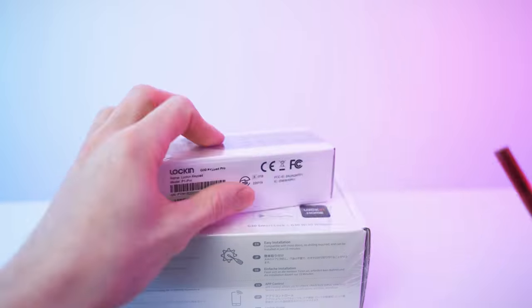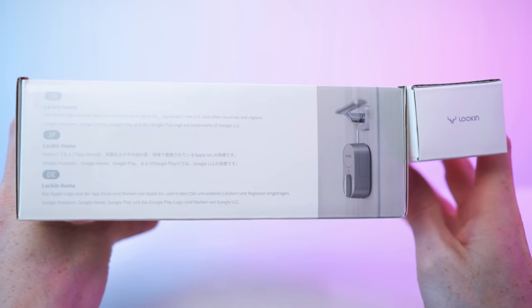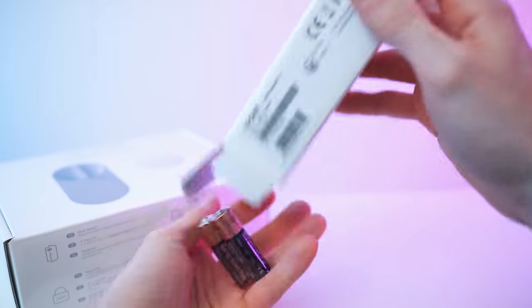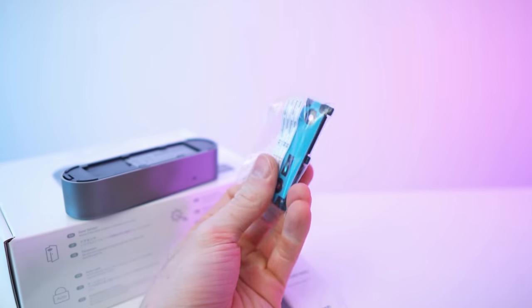Let's remove the wrap. So we have the lock and also the keypad. Let's start with the keypad — batteries included, love to see that. Quick start guide, the keypad itself, and the rest of the accessories right here.